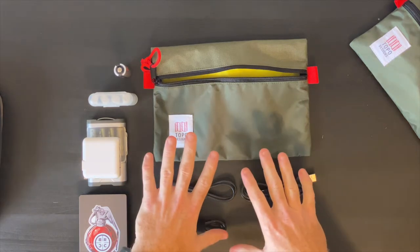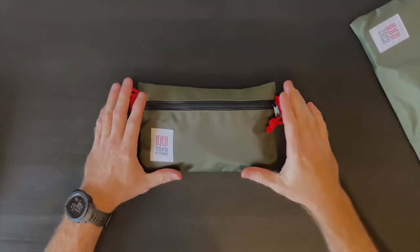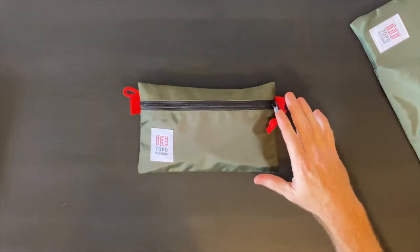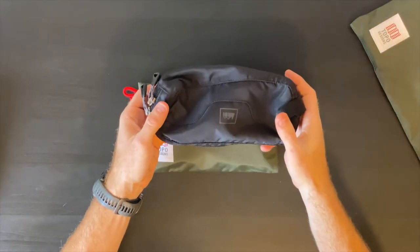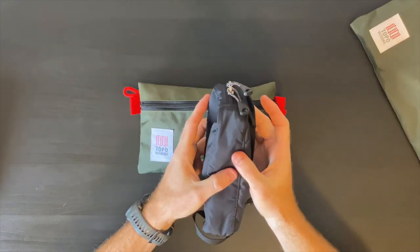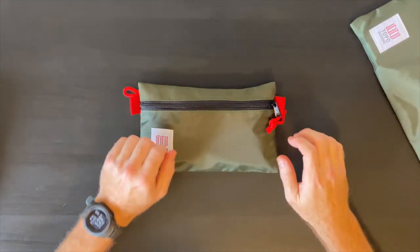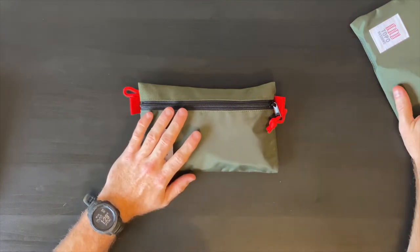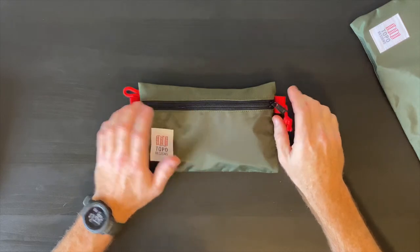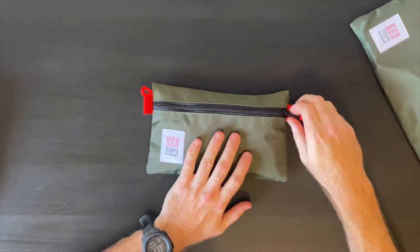Now let's talk about the dop kit. In similar fashion to my tech organizer, I've used a bunch of different pouches as a dop kit. Most recently I was using this REI micro dop kit, which I really do like, but it's a little bulkier — certainly narrower, but definitely thicker. It has some internal organization, but again, I like a little less organization so I can just layer things in there. This is the small Topo Designs accessory pouch in the same colorway.